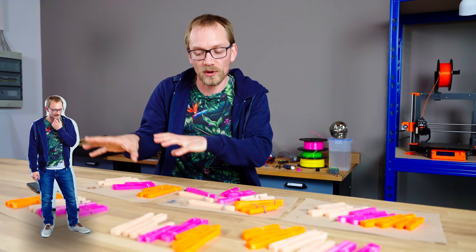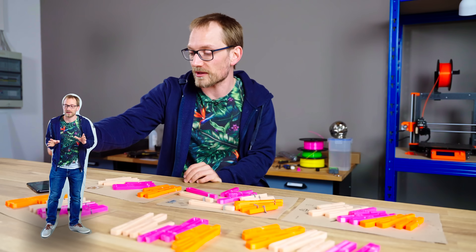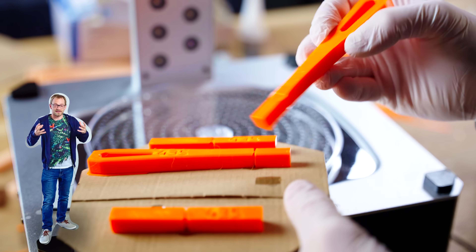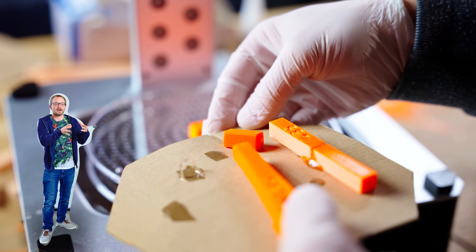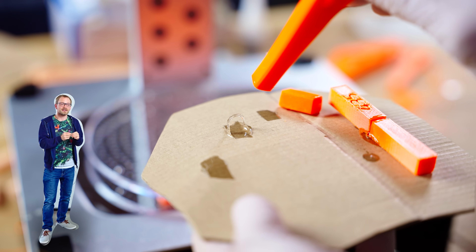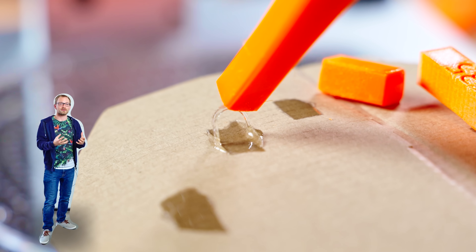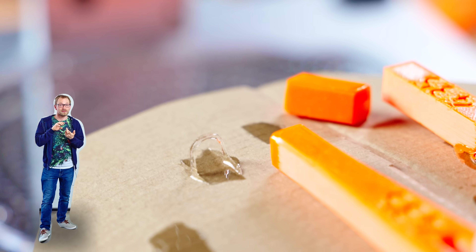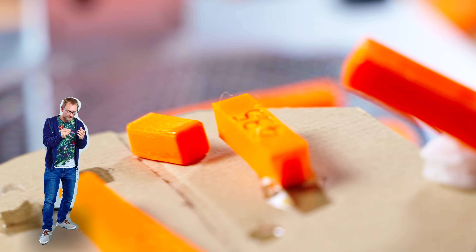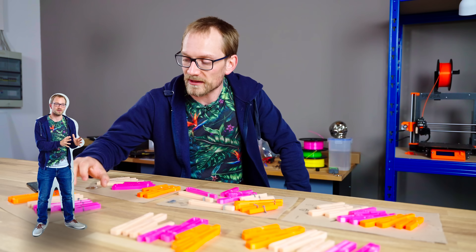I can tell you about which of these adhesives worked and which didn't, starting with one that actually did not work at all — and that is the 3D printer resin. The problem is simply that it doesn't cure all the way. I put it into the Anycubic wash and cure and let it sit for a couple minutes, but I only ever got a 1mm ring around the edge that fully cured, and everything on the inside remained liquid no matter how much UV light I threw at it. So this, in addition to being very hard to work with, is just not a great choice for an adhesive.